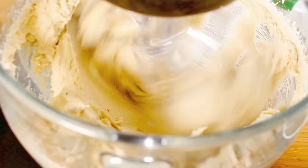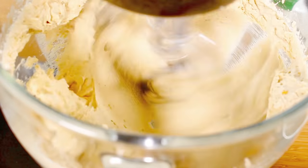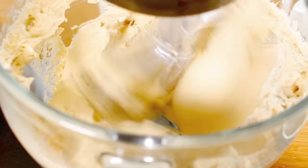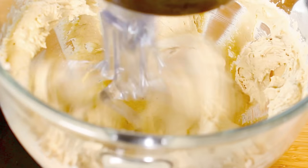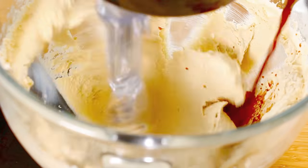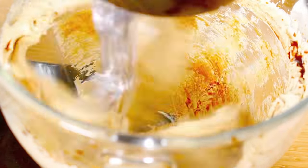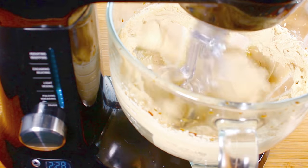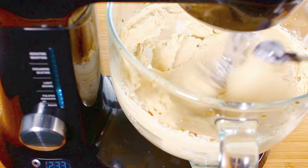Once the eggs are mixed through, I'm going to add in a teaspoon of vanilla extract, then about a teaspoon of salt which will help enhance all those flavors. Next, our shot of espresso or instant coffee — whichever one you prefer. Then I'm going to add one teaspoon of bicarb soda, or baking soda.